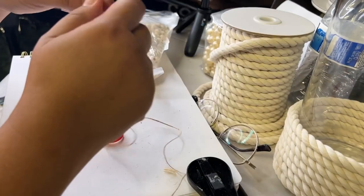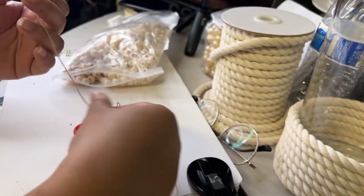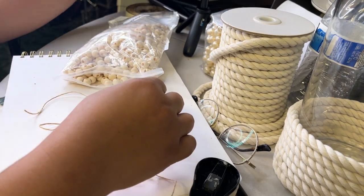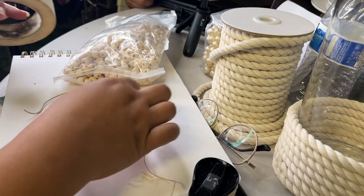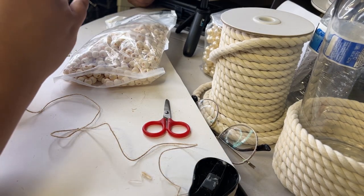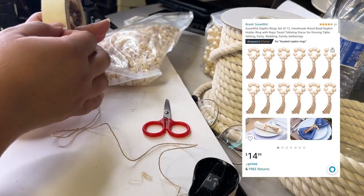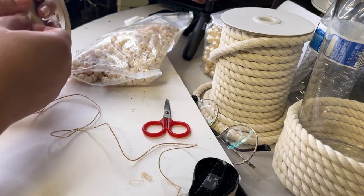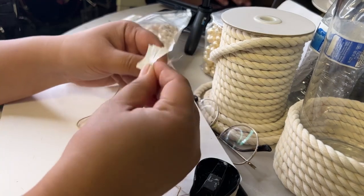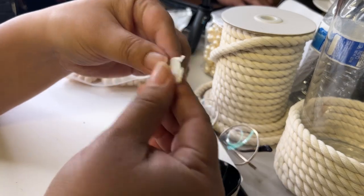For today's tutorial I'm making a napkin holder. I keep seeing this trending style on Pinterest, on Instagram, and even on Amazon. I saw the napkin holder for a set of six or eight and it was like $15.99, and I was like no way I can make this — so here I am!